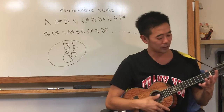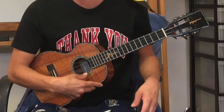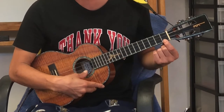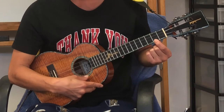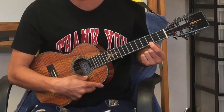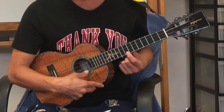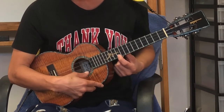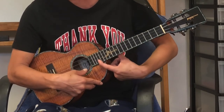So let's look at my ukulele right here. This is A. So this would be A-sharp. B — there's no B-sharp — so C, C-sharp, D, D-sharp, E, F, F-sharp, G, G-sharp, A, A-sharp, B, C, C-sharp. Okay? It keeps going.